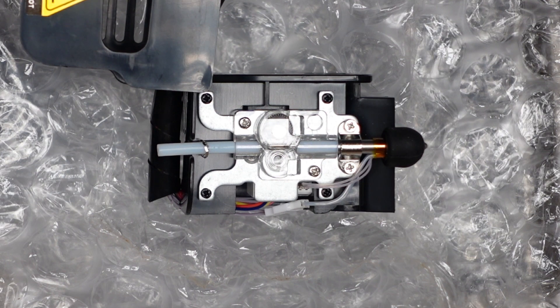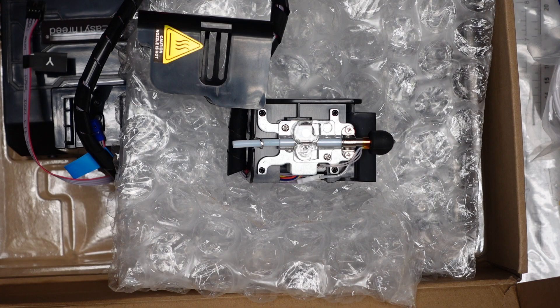There it is, the unboxing. I don't propose to assemble the machine on camera to save time, and because it looks very straightforward. But I'll come back to you again soon with the first print and prep stage. Thanks so much for watching, and see you soon for lots of exciting 3D printing content.